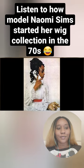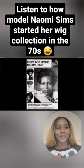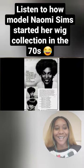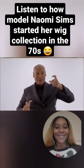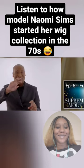Naomi Sims wanted the hair texture of the wigs to mirror real Black hair texture. She put a white woman's wig in the oven and dried it out a bit. And that was how the Naomi Sims wig collection was started, because she baked a wig.